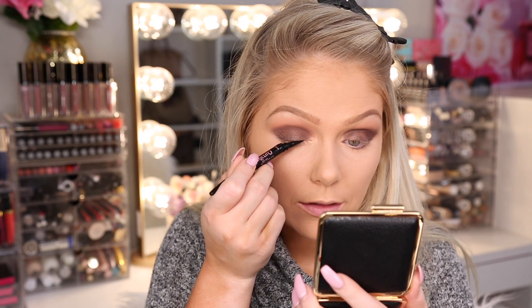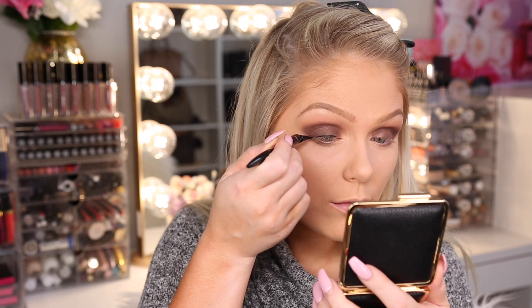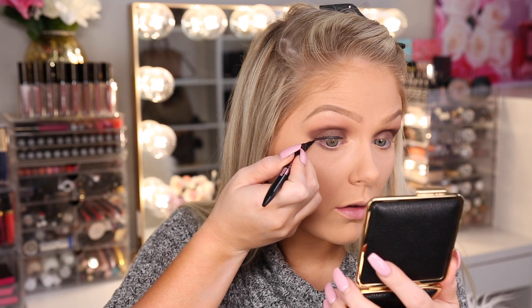For liner we're going to try out the Maybelline Curvitude. This is what it looks like — it's kind of curved so it fits better in your hand. It's very pigmented right off the bat. It does feel comfortable in my hand, though I don't know that it feels that much different from any other liner. I like how thin the tip is because it's easy to get a precise line. Let's see how this works for a wing — wing it out. Not bad! That is a pretty thick wing that I did, but it came out well.